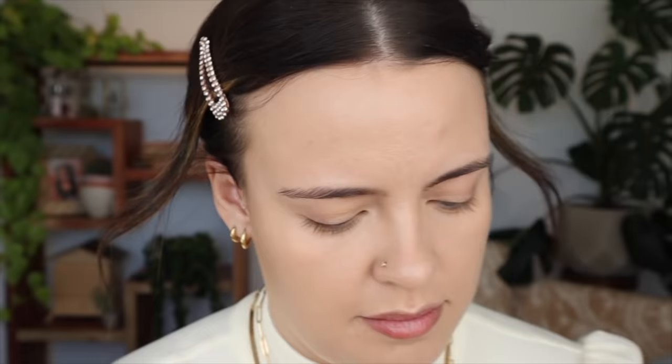For my under eye powder, I'm going to be using my fave Pat McGrath Blurring Under Eye Powder. I don't know why I've been loving this one so much recently — maybe it's because I haven't been needing much powder around my face, just under my eyes to stop the creasing. It's just such a bomb powder.